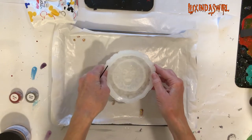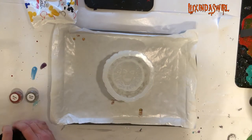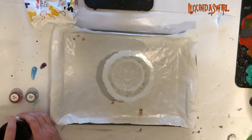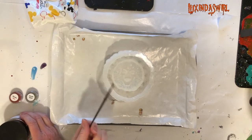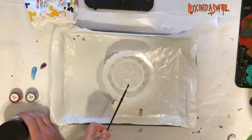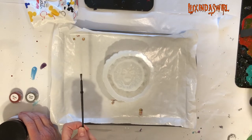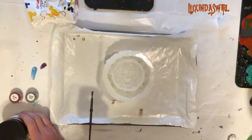Before I start pouring any resin into it, I am going to paint chromes and micas into it to get some sparkle, and then I will mix up. It takes about six ounces of resin, so I'm going to mix up three this time around, and then three tomorrow to top it off. And then we'll unmold it and see what we have.